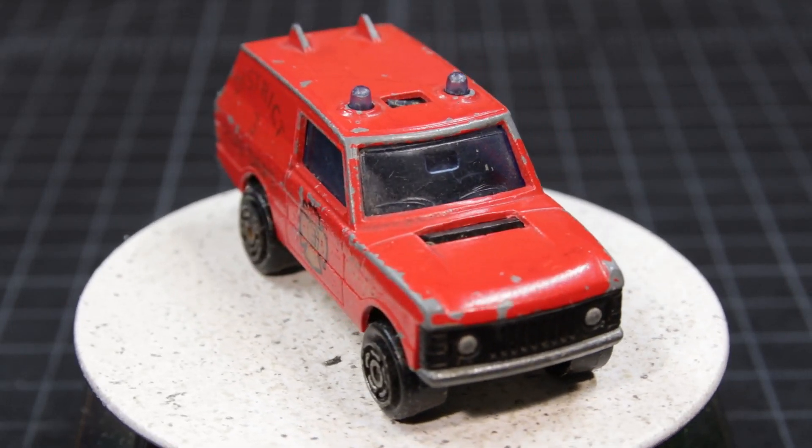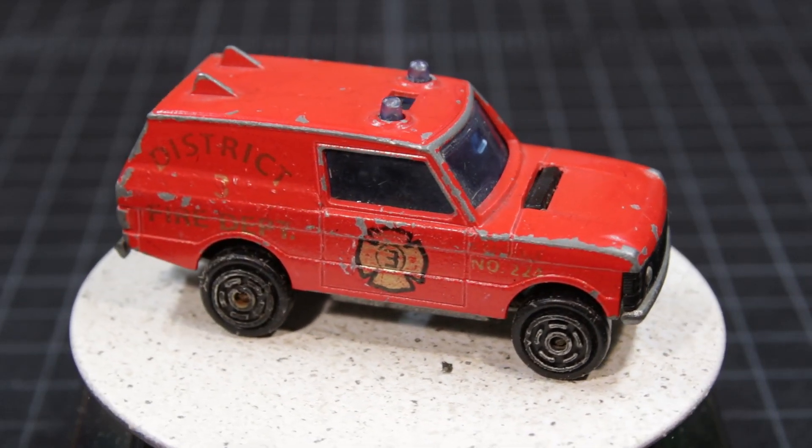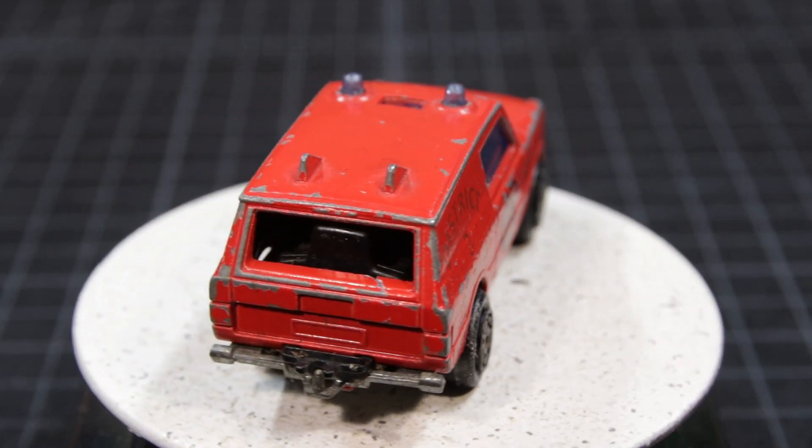A friend of mine gave me this little fire vehicle that he found buried in his yard. Other than the dirt and the paint wear, it was in pretty good shape. He knows I do this stuff, so he cleaned it out and gave it to me.